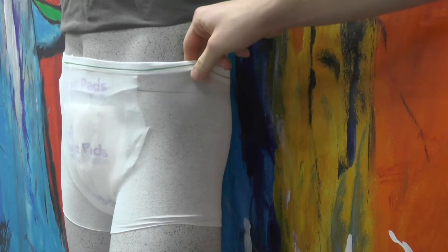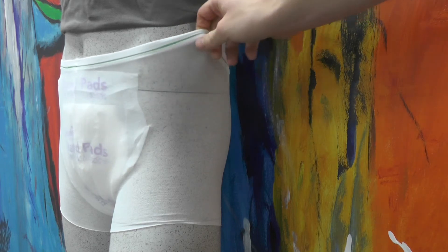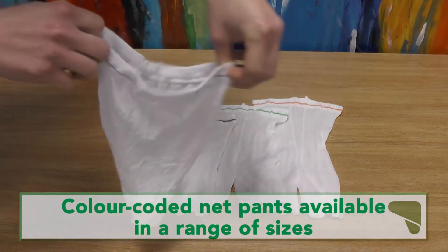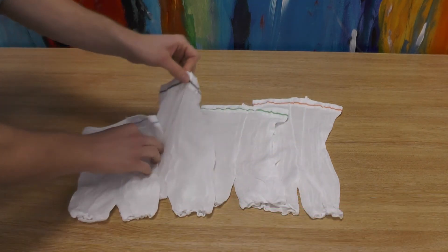This allows the wearer to walk and continue their normal life without risking the pads moving. The pads are unisex and the elasticated waist keeps them secure and comfortable, while the seamless design offers the utmost discretion while eliminating the risk of sores or irritation. The pads come in a range of different sizes and have colour-coded waistbands for quick identification of size.